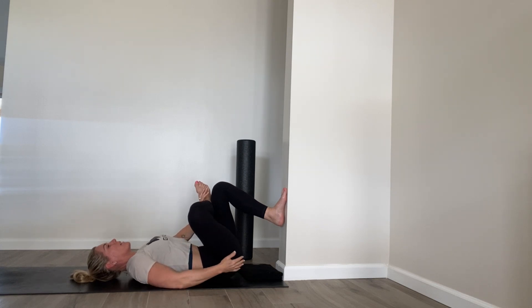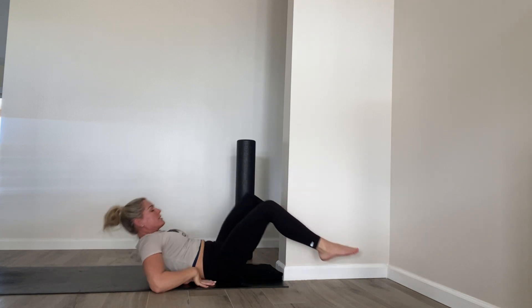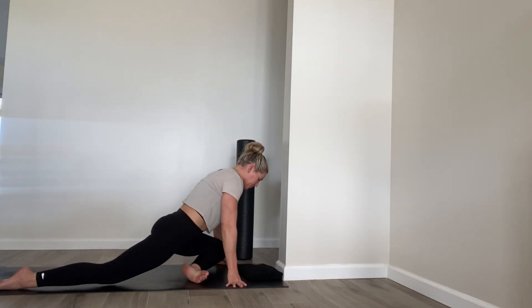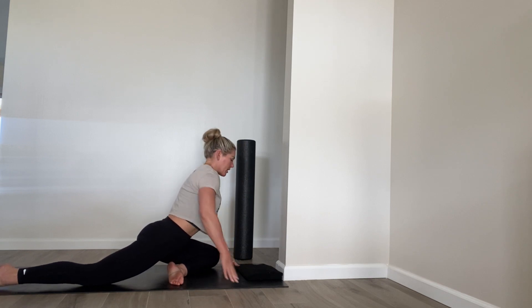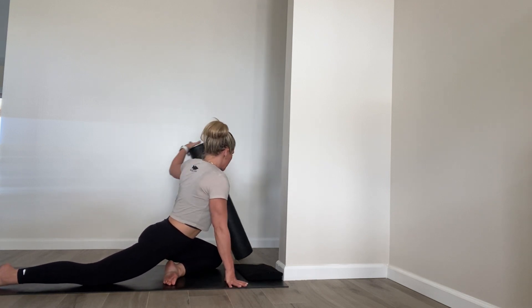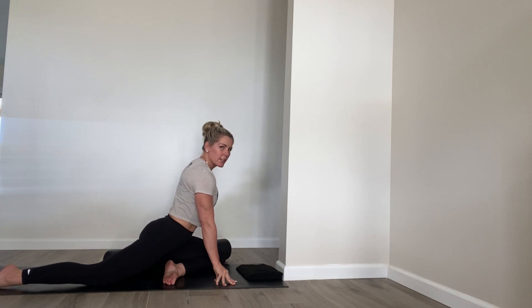This is just opening up the outside of the hip — shouldn't have any pain in the knee. Hold each side 30 seconds to a minute, depending on the time you have. This is great to do on active recovery days or after a workout. So left knee towards that left wrist, kind of at the edge of your mat. Try to keep your hips centered so you don't fall over. You can also prop yourself up by placing a cushion under your hip to help if you need a little assistance.